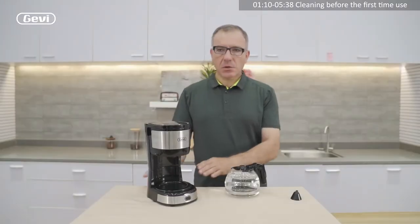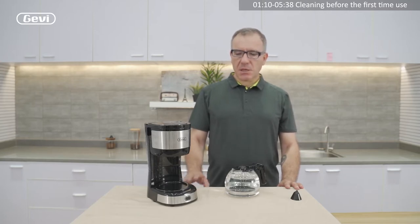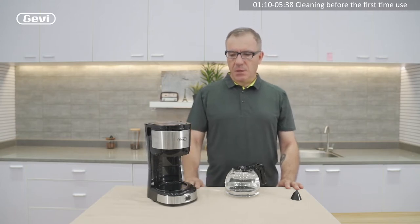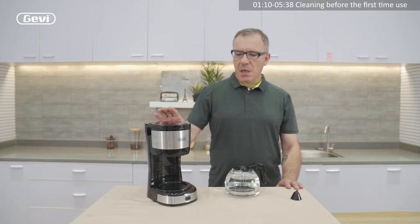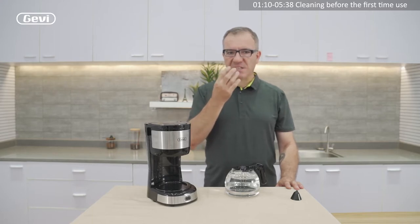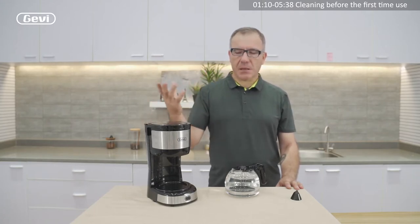For the new machine, we need to do a simple but very important operation that we call first time use. The first time use means a general inner cleaning of the machine. Also for another reason — not just for cleaning before starting to use, but also because sometimes the new machine has a little smell of plastic. So if we brew some hot water, this smell disappears.